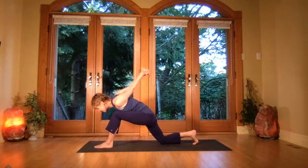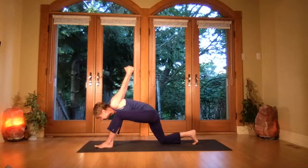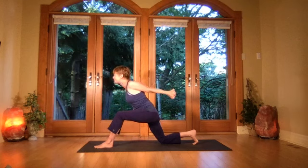Keep the wrists reaching, keep pulling up into that left waist to pull the thigh back into the hip socket. Breathe fully. Breathe and lift the ribs, opening the chest.